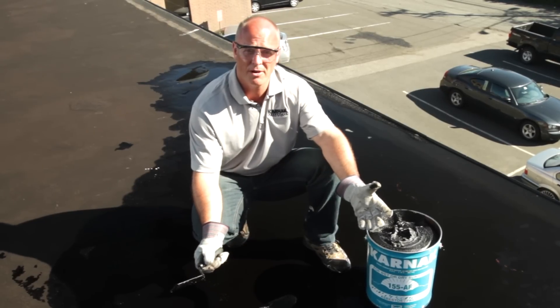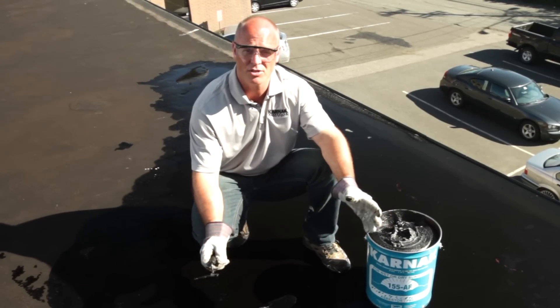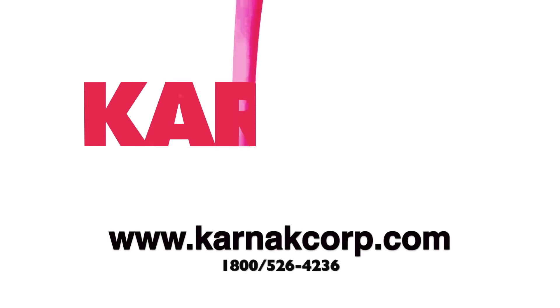After that, my repair is permanent — it's done. There's nothing else you need to do; the roof is now sealed and watertight. For more information, visit CarnacCorp.com.